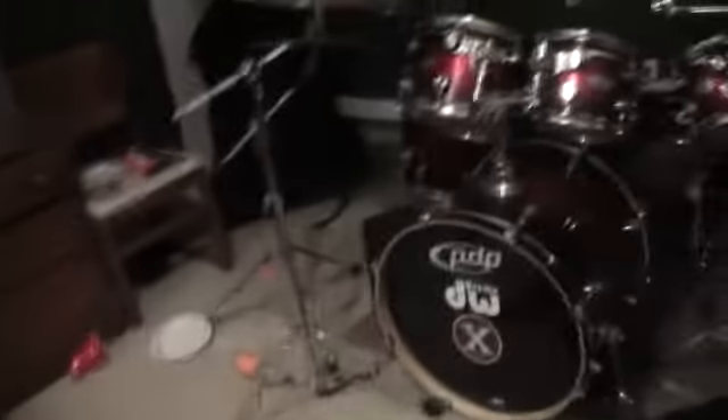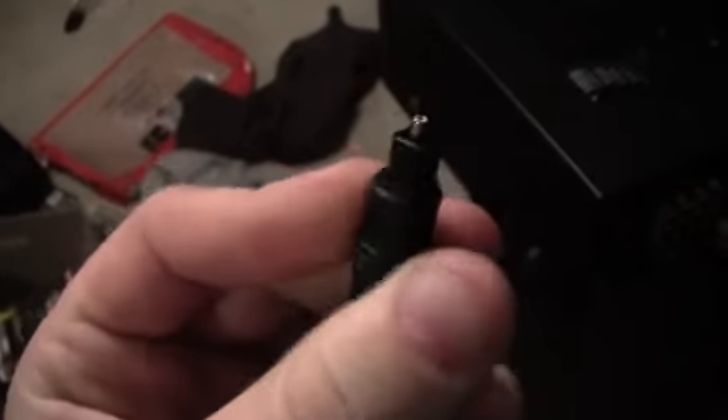I've got this cord here — somebody tell me what this cord is. It's for the optical out. I'm trying to hook this up for the DVD, which is right there, and the cable box, which is right here.